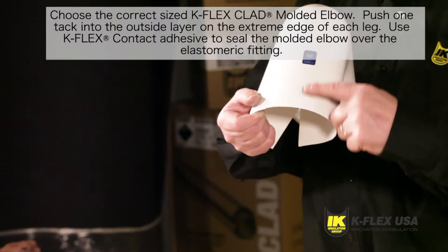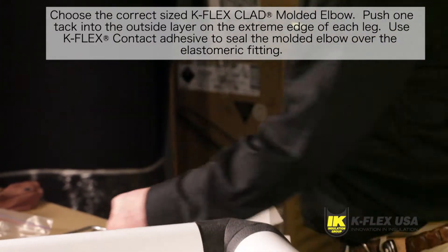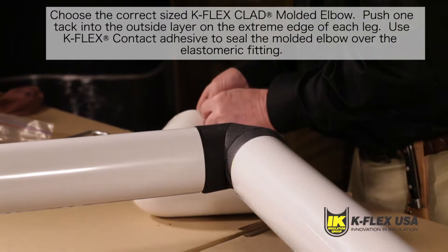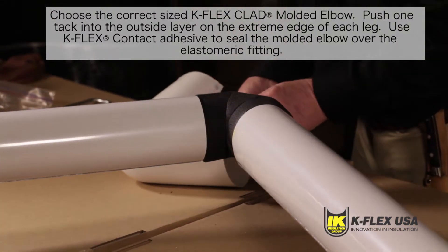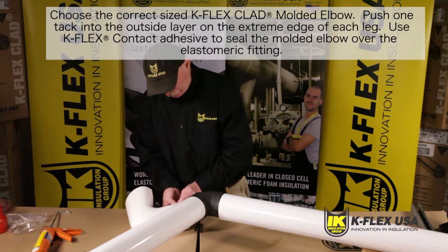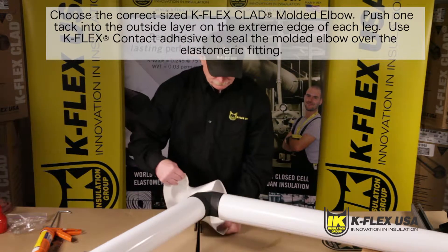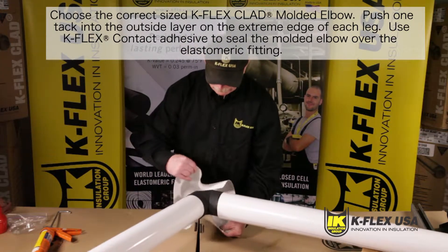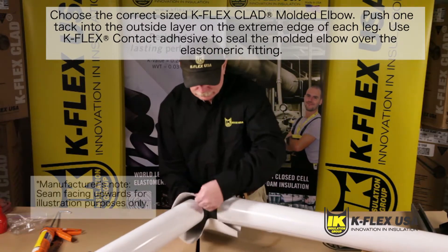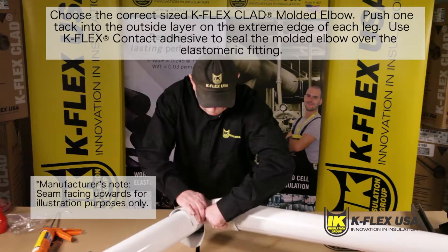Start by choosing the correct size. You can find a size chart on our website, www.kflexusa.com. Take your molded elbow and push one tack into the outside layer on the extreme edge of each leg using Hyco's number two white stainless steel tacks. Position the molded elbow over the installed elastomeric fitting. Note that on the horizontal piping, the outside layer of the molded elbow must be facing down towards the floor or ground to provide a watershed.